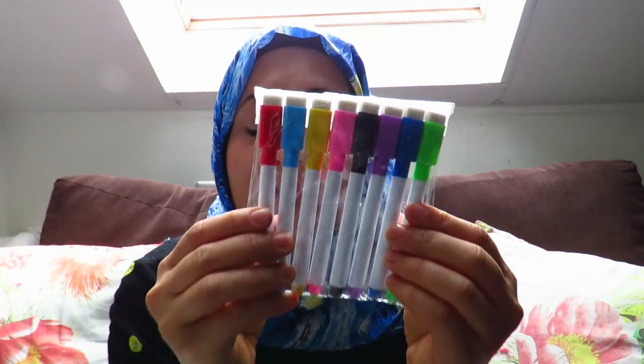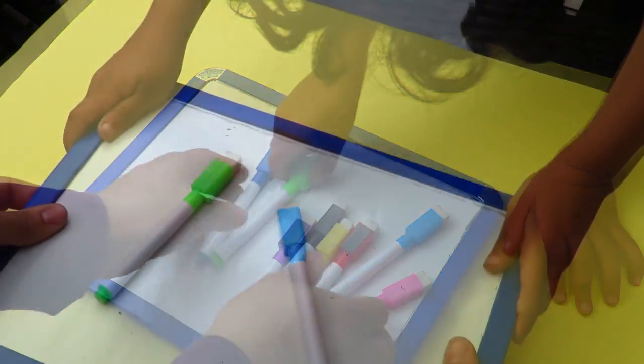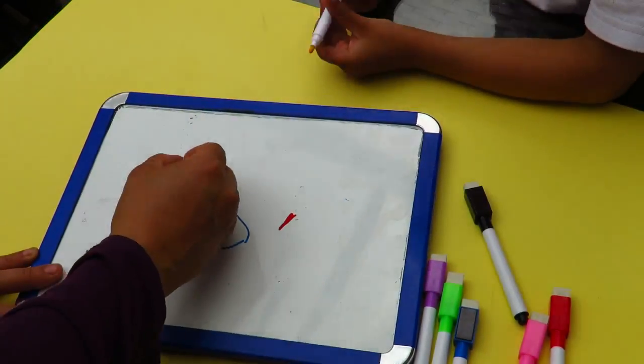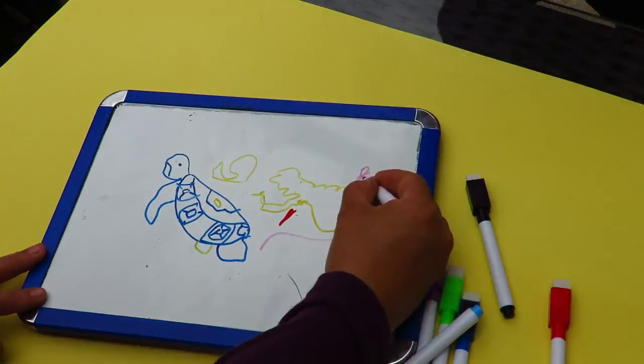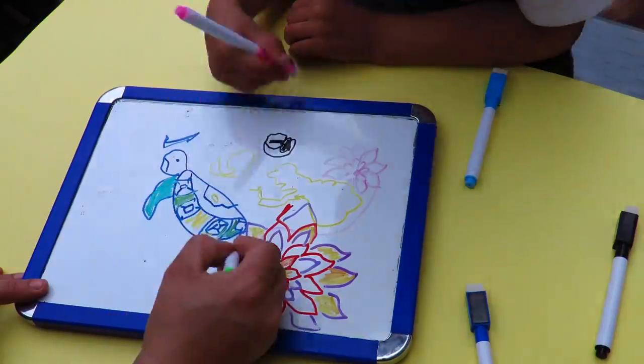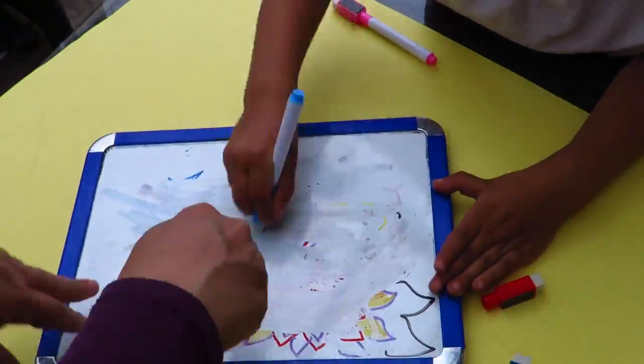I found some board pens — colored board pens. I always find board pens that are just the simple colors: green, red, black and blue — but I never find purple, pink and yellow. So I thought it would be great, and they're also magnetic which is really good. I can put them on the fridge or on a little whiteboard and they will stick, and I could use them to create all sorts of images. I absolutely love that I got them in different colors.